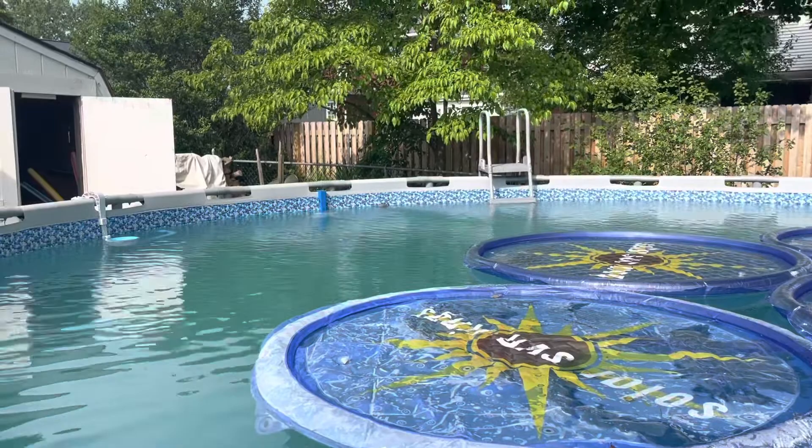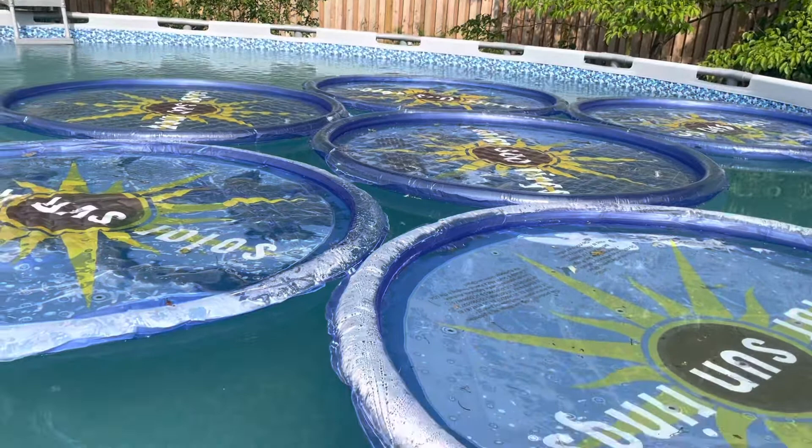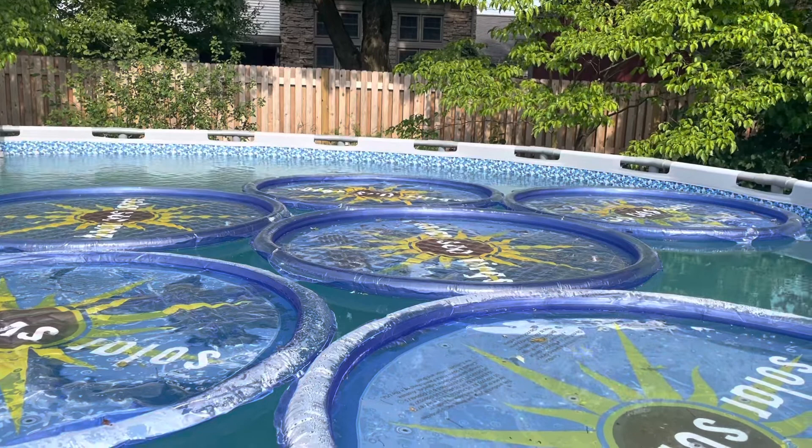You can see the skimmer — I got a video in the description if you want to check that out. I've got six of these rings, and you can see this one right over here is a little deflated — we'll get into that. But these are, in my opinion, a great way to heat the pool.